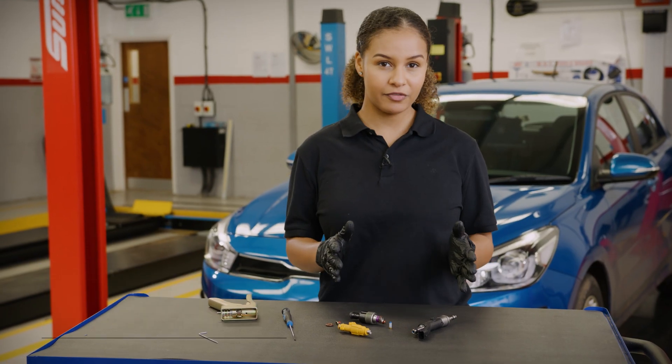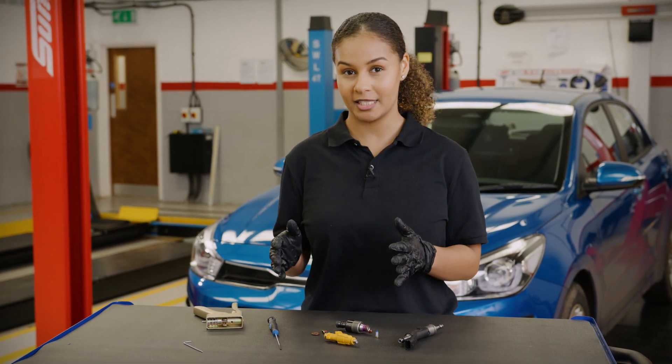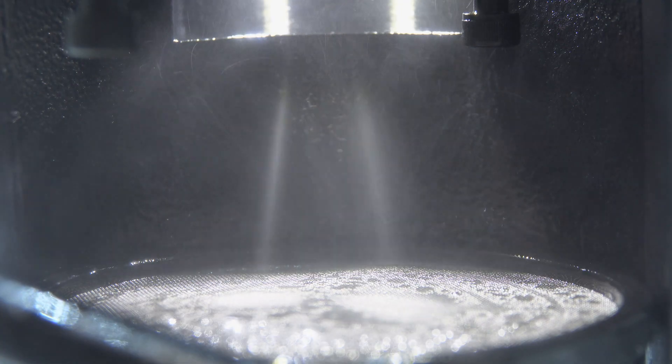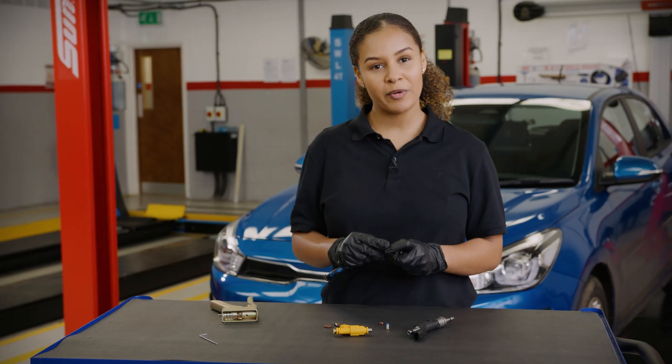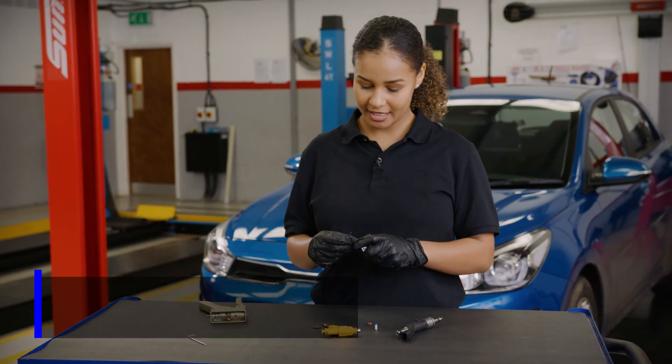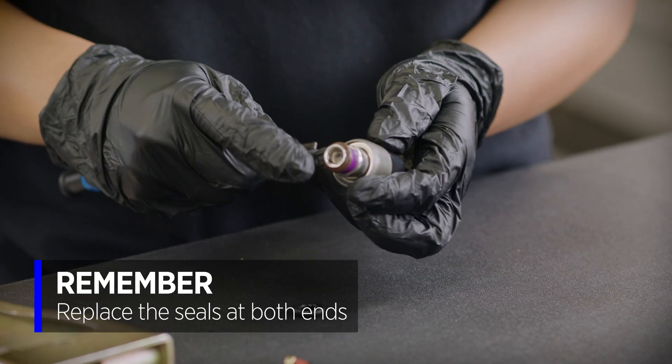It's a good idea to do both a flow test and a spray pattern test before and after the replacement. This way, you can show the improvement that resulted from the filter replacement. When removing the injector, it is best practice to replace the seals at both ends to prevent future leaks.